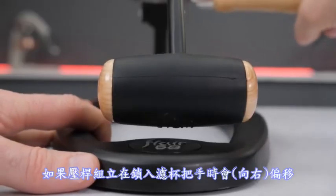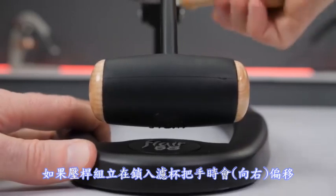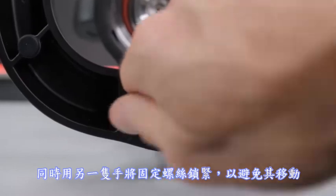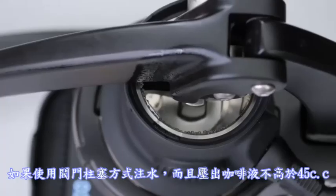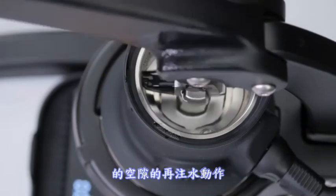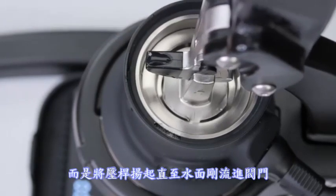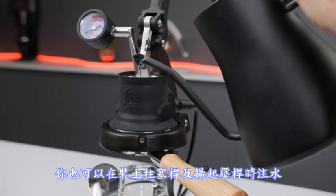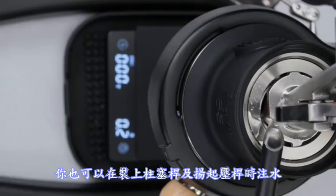If the lever assembly shifts when locking in the portafilter, keep the handle centered with one hand, and with the other, tighten down the mounting screws as needed to restrict movement. If you're filling with the valve method and pulling to no more than 45 grams, you can skip the top off and lift only until the last of the fill drains through the valve. Thanks to the redesigned plunger, you can also fill the chamber while the lever is raised and the stem is installed.